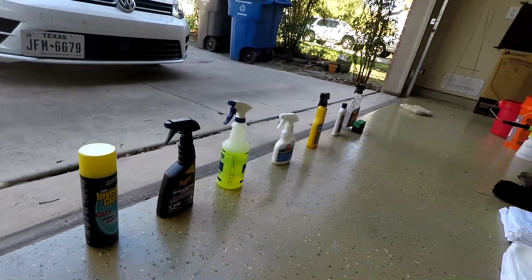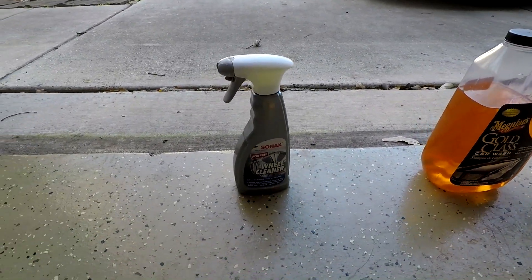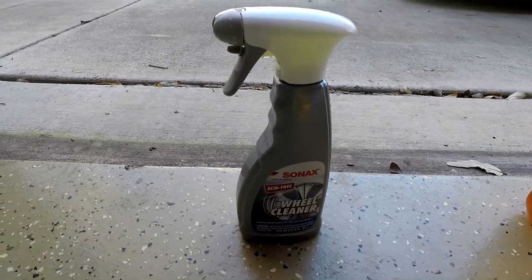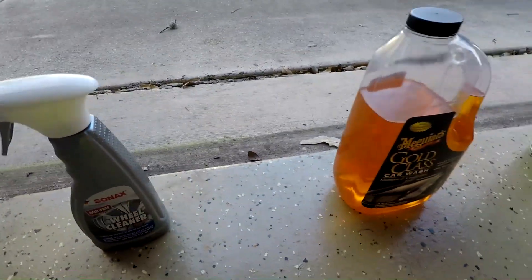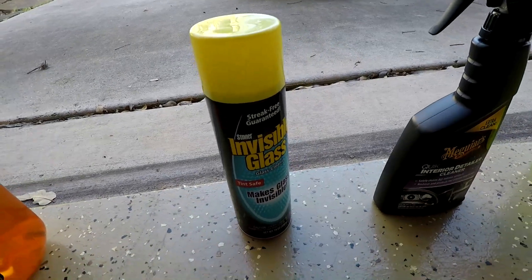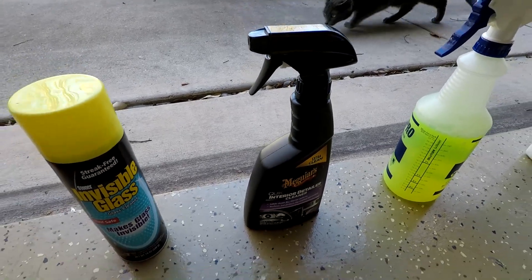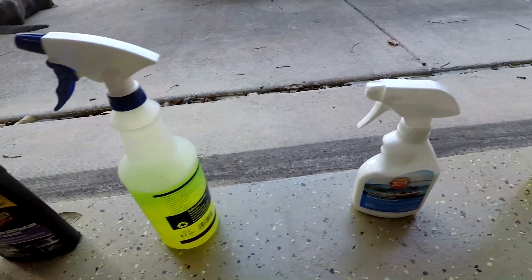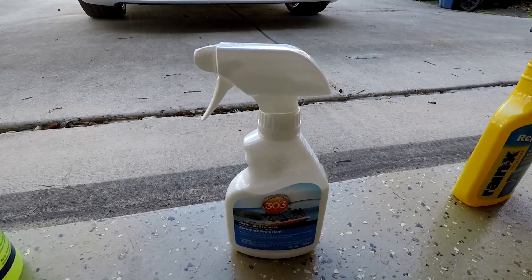Here's the product lineup for today — if you feel like you have a better product, go ahead and post that in the comments. We've got a good wheel cleaner that turns red to highlight the dirty parts of the wheels. We've got a good quality soap that isn't going to strip off our wax or sealer. We've got a pretty good glass cleaner that doesn't streak and is safe for tinting. We've also got an interior cleaner, and this 303 which you can think of like suntan lotion for those non-painted parts of the vehicle — keeps them looking nice for a long time.